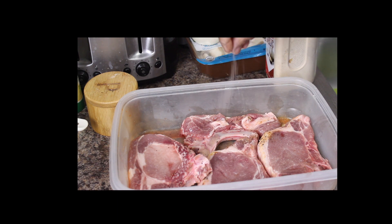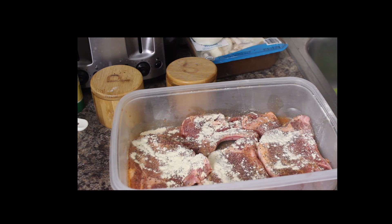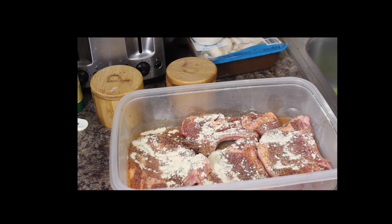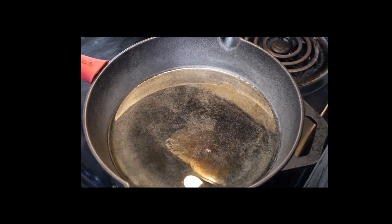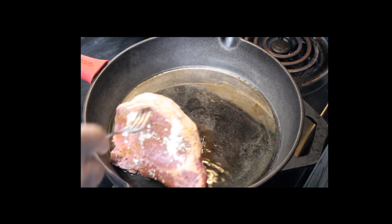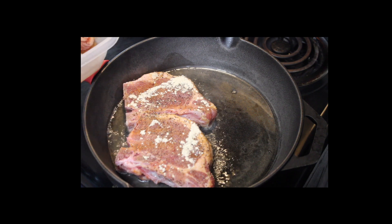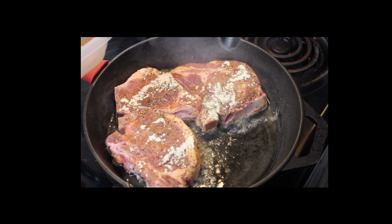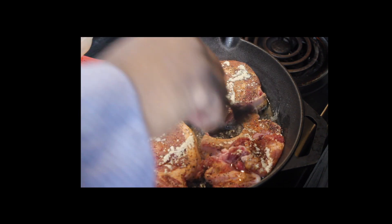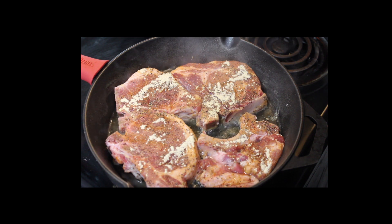We're just going to set this aside for a second. So we're over here at the stove. Got my cast iron skillet. We're just going to put these pork chops in and we're just going to brown them on both sides. We're going to get those nice and brown on both sides. In the meantime, while those are browning up, we're going to start our teriyaki sauce.